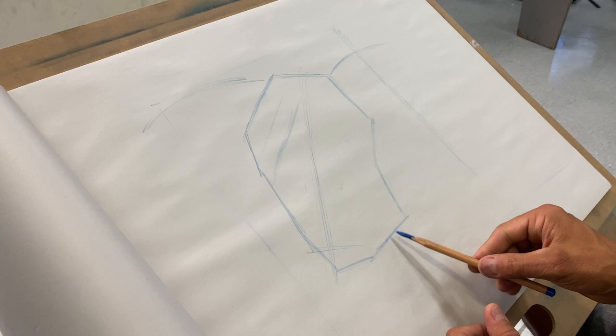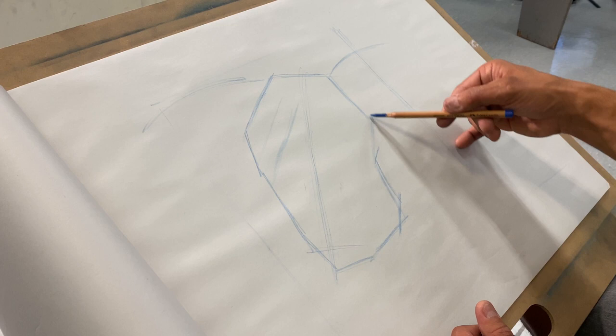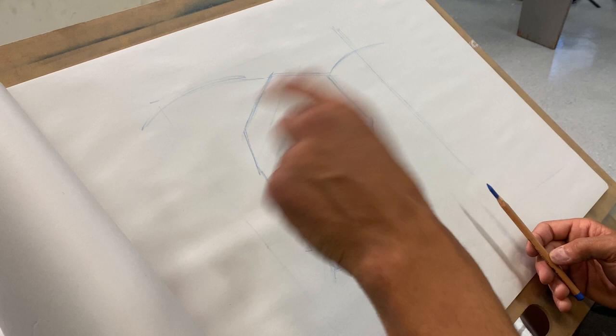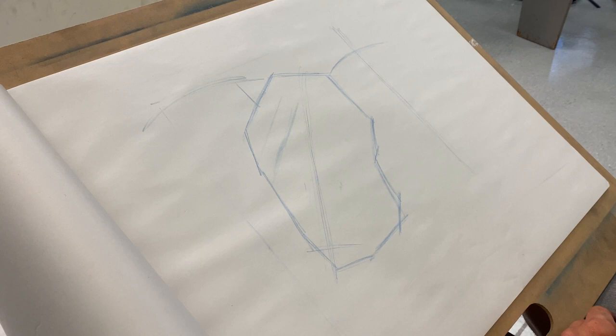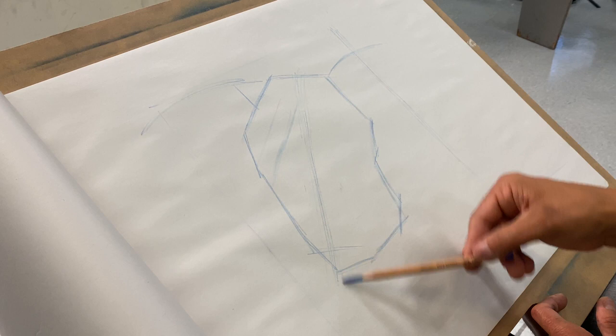Once I have those big shapes in play, I'm going to start to break down those big shapes into smaller shapes. What does this remind you of? First day of class — positive space and negative space. I'm looking at the positive space, looking at the negative space, and comparing those two relationships. I'm going to draw right through my center one more time and then start to build out my shape.